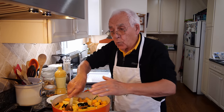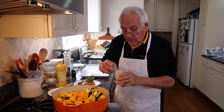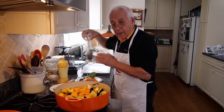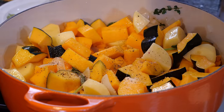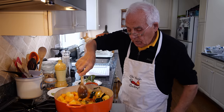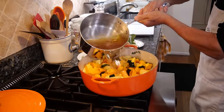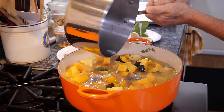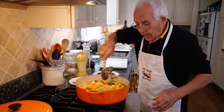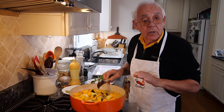Now sauté this more. We got the chicken stock, and we got to use a little salt and a little black pepper. Put a little salt — not too much salt. The chicken stock is salty already. And we put the black pepper. Give it a nice turn. Now we put the chicken stock right over here and put it inside. Now this you got to boil. Cover it a little bit. This you got to cook for half an hour — 30 minutes.